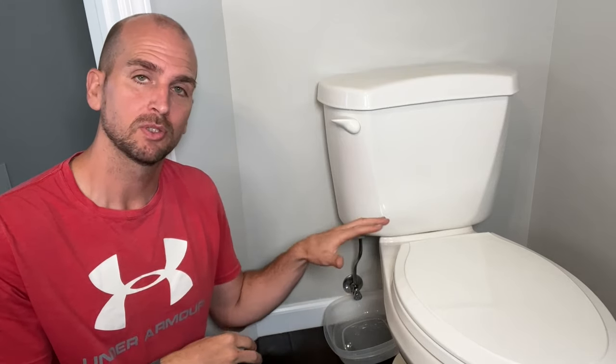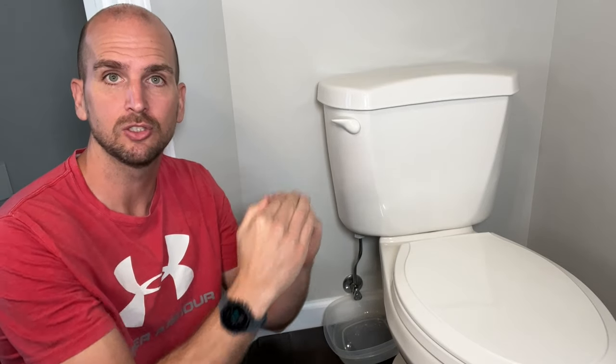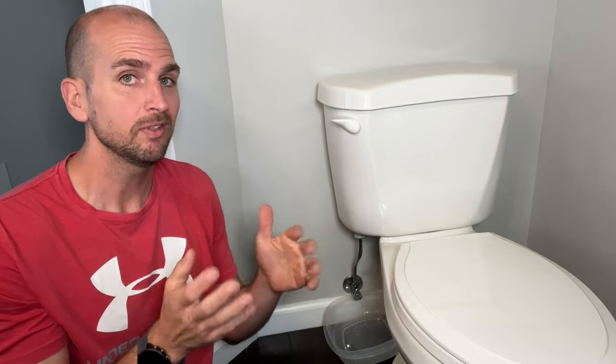One of the most common leaks you'll get from a toilet is where you have water dripping down from the bottom of your tank. The leak can be dripping from a few different locations, but usually it's around the surfaces where the tank actually mounts on and attaches to the bowl. This type of leak can be a slow drip, but if gone unattended for a long period of time it can damage your flooring, subflooring, or even your first floor ceiling if this toilet's on a second level. So let's dive in.